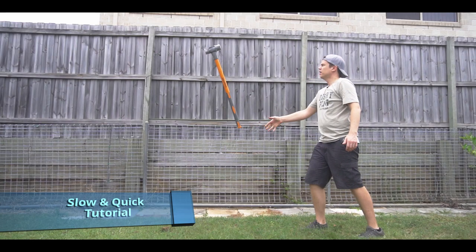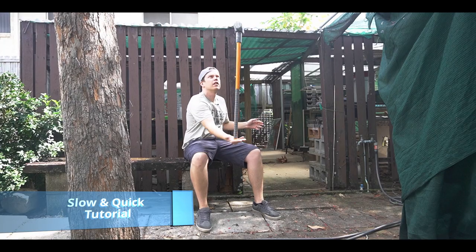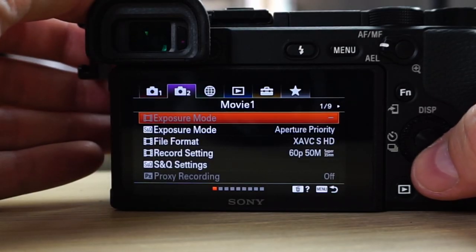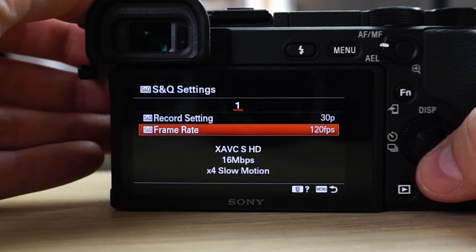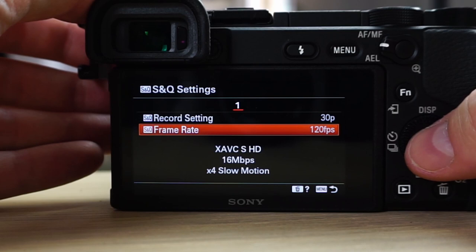The A6400 has a slow and quick setting available on the camera. Set your camera to S&Q, open the second tab at the top and go to page 1-9, then go to your S&Q settings. Notice it says a record setting of 30 and frame rate of 120p — this is 4x slow motion because you're taking 120p and dividing it by 4 to give you 30p.